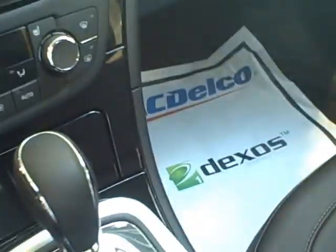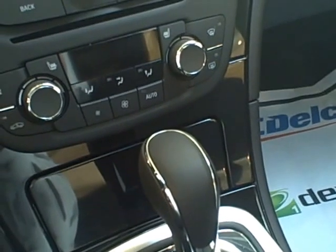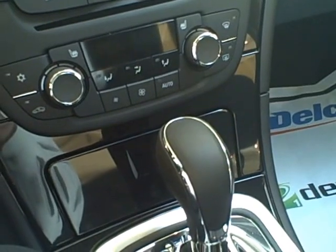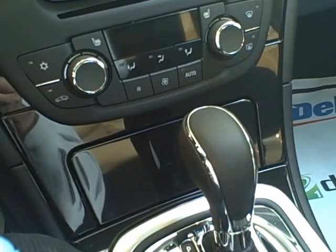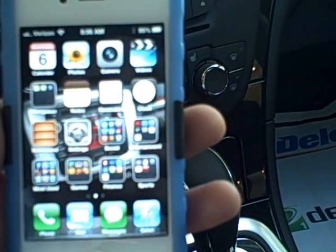Welcome to the Drive Sarah YouTube channel. I'm your host, Anthony Harrington, and I just wanted to thank you for joining us today. I just wanted to show everyone out there how to pair a Bluetooth device to your vehicle. In today's circumstance, I will use my iPhone 4S.